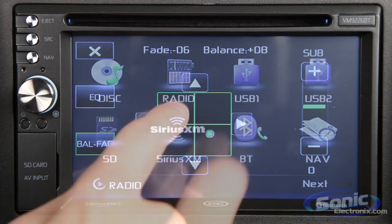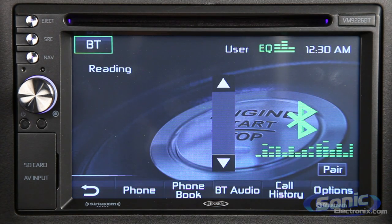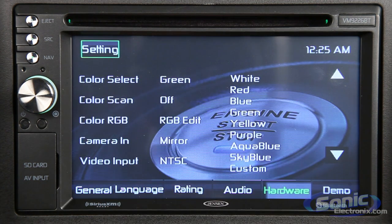This radio also features built-in Bluetooth, 3 2-volt preamp outputs, Pandora control, it's navigation ready, and offers selectable button illumination to match the color of your vehicle's dash.